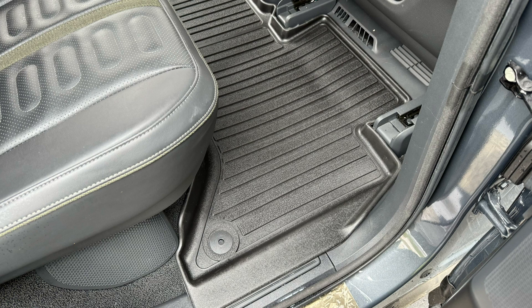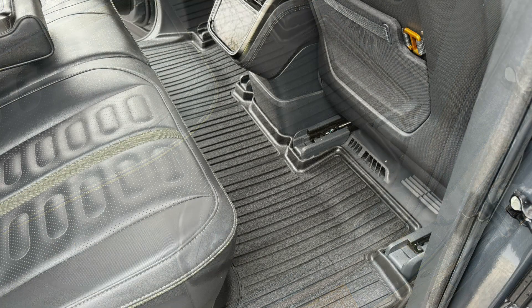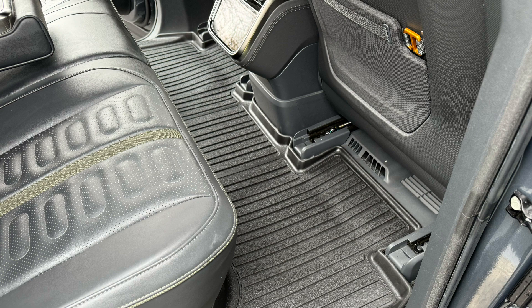Make sure to move both front seats up to make it easier to install. The one-piece mat covers all the way up to the heating ducts under the seats and also covers the door sills.